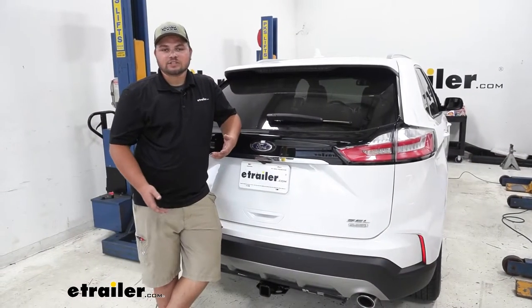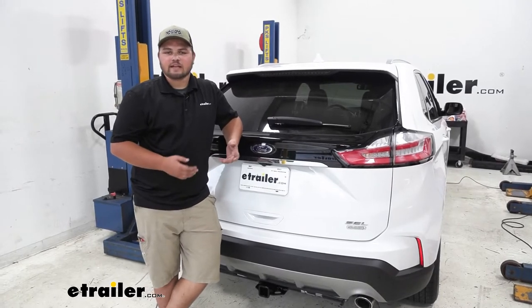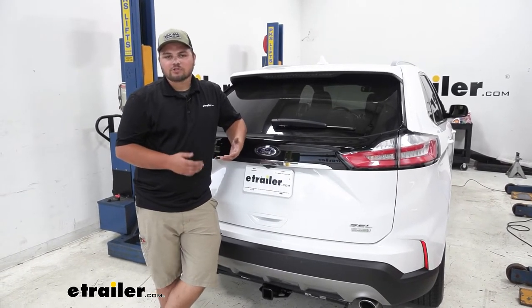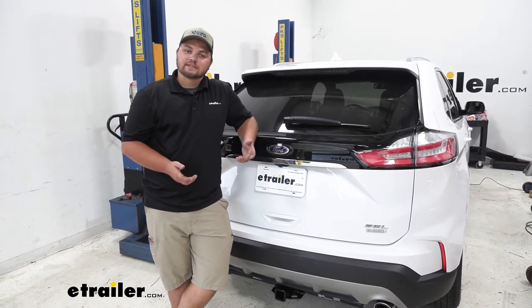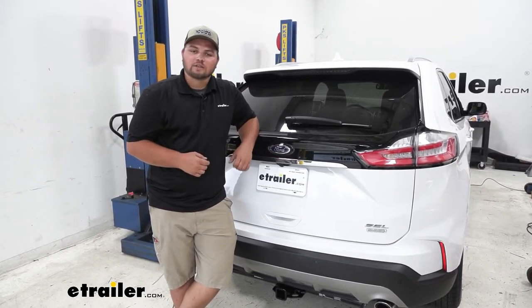In terms of installation, getting this hitch installed really isn't that bad. There's just a little bit of trimming on some underbody panels but we don't have to drill or use any major tools. I'll walk you through how to get it installed now.